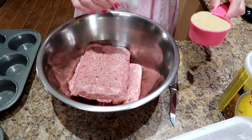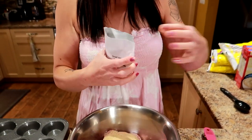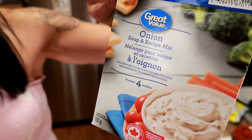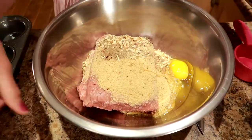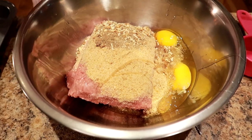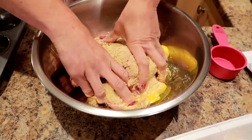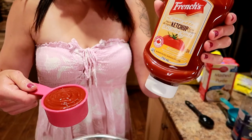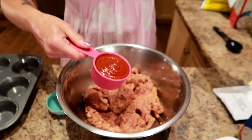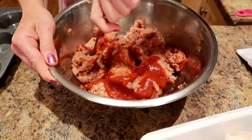I have the two pounds of turkey in the bowl, half a cup of plain breadcrumbs, a whole package of Great Value onion soup mix — whatever onion soup mix you can find — and two large eggs. Also half a cup of no sugar added ketchup goes into the mix. I'm just going to mush this all up. You can use a spoon; I just like to mush it with my hands, and then I'll scoop and measure out the meatloafs.